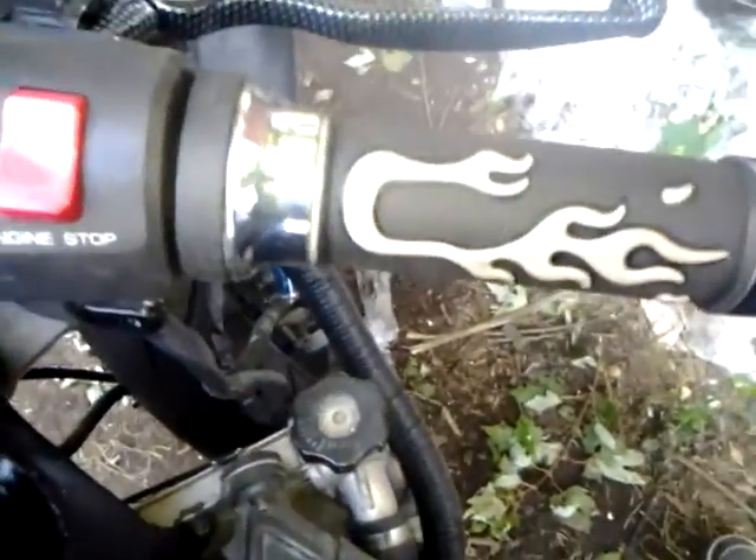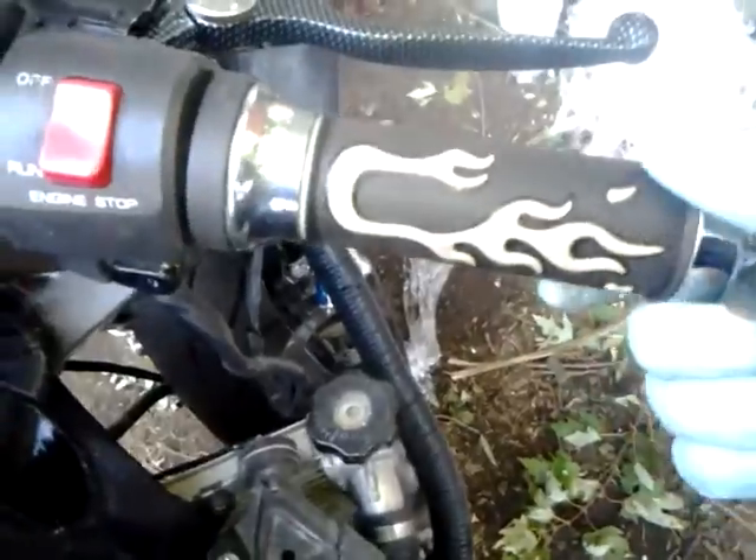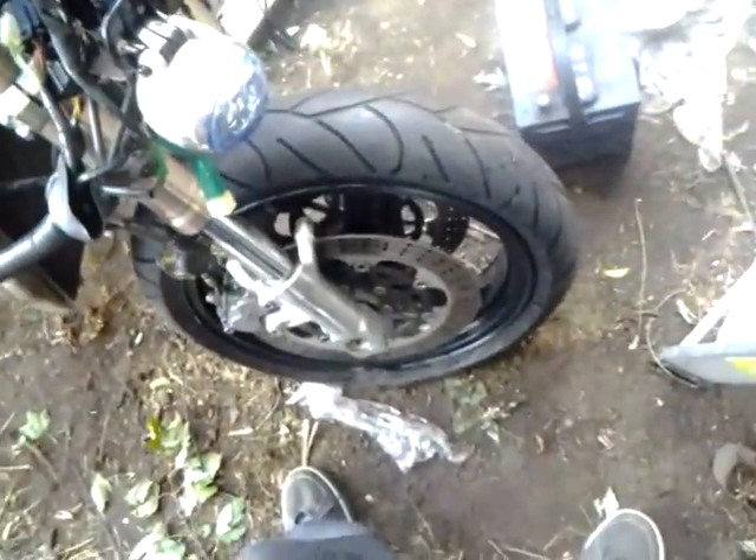My brother Rush Money — he's also on YouTube — got me the hand grips. So I got new hand grips. Finally got that front wheel on. It came in the factory Kawasaki green, but I primed it and painted it — everything black — to make sure everything matches.